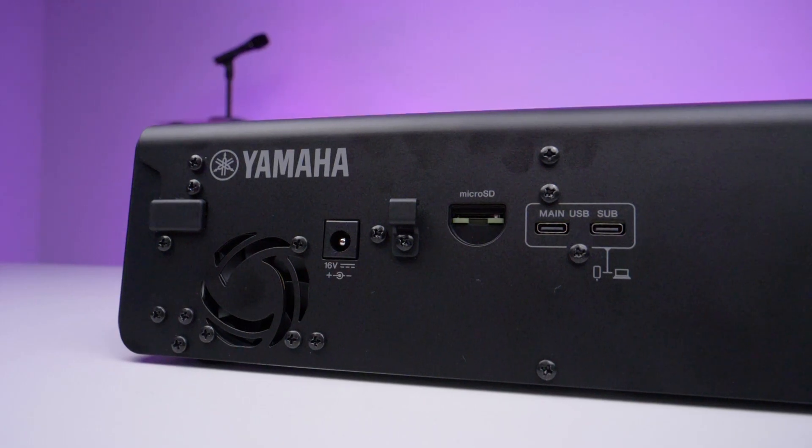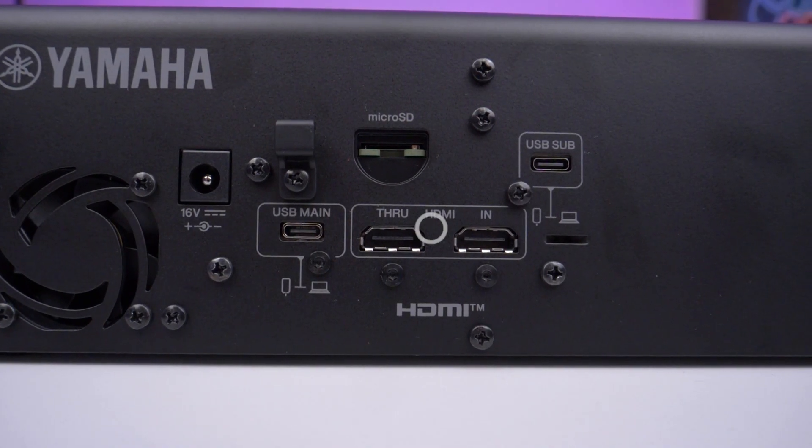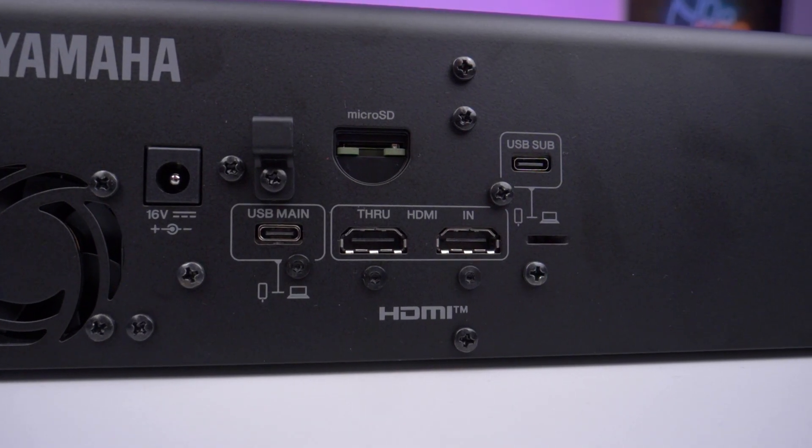It's a really nice balance of both — you've got all the power of a digital console, but with the simplicity and welcoming interface of an analogue console. On the back you've got a micro SD on both models, and the HDMI on the V model. This is a new introduction for a Yamaha console — for the first time we've actually got standalone recording via a micro SD card.